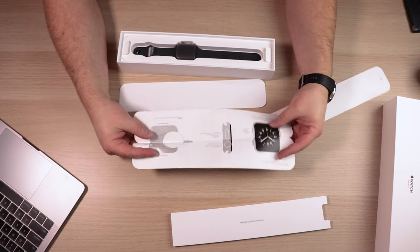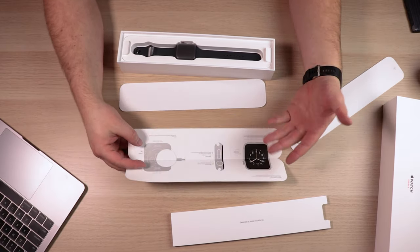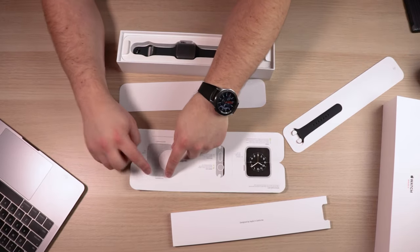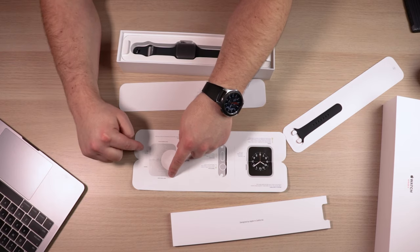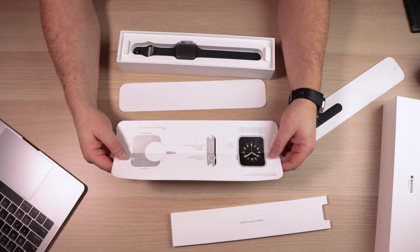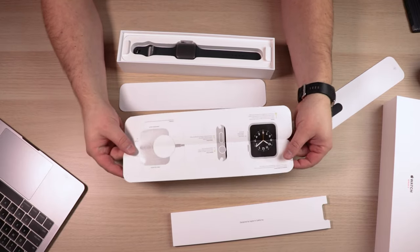If you open up the pamphlet, you get a quick diagram of the watch itself — how the buttons work, where to turn it on, which functions what. It shows you where the heart rate sensor is, the speakers, the air vents, mic, and band release button. There's all sorts of diagram information about the watch within that pamphlet.